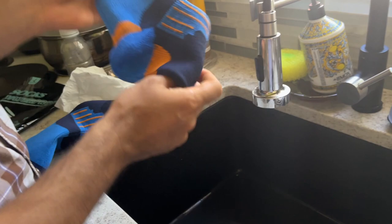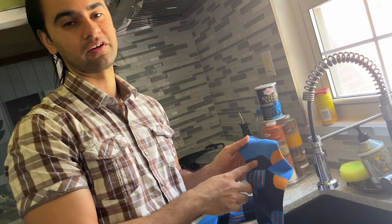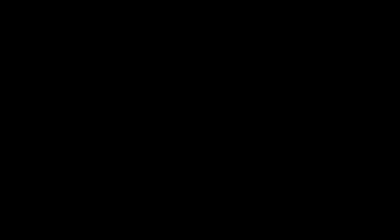Alright guys, thank you so much. I feel like this sock is perfect — if it's raining, thunderstorms, snowing, anything — I think this product is pretty good. See you in the next video!